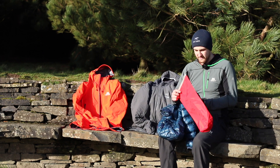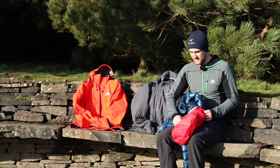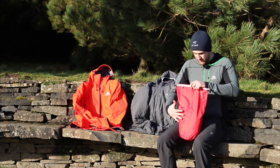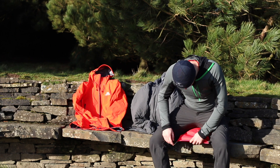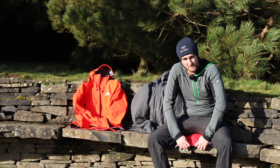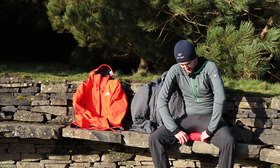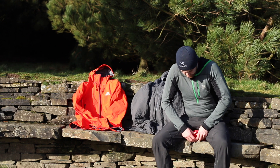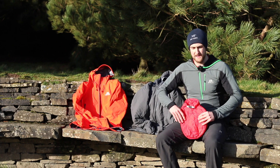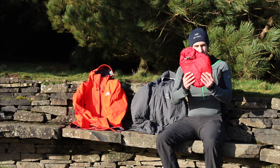I have a dry bag here. Same principle, just stuff it straight inside. A tip given to me by my good friend Bob from Contra Outdoors is to just sit on it, squeeze all the air out, and then with these dry bags you fold them — they say a minimum of three times. This bag's a little bit big for this jacket but it still does the same job; you just roll it down a bit more, clip it into place, and you have a nice flat pancake which you can stuff inside your bag. That'll keep it nice and dry.